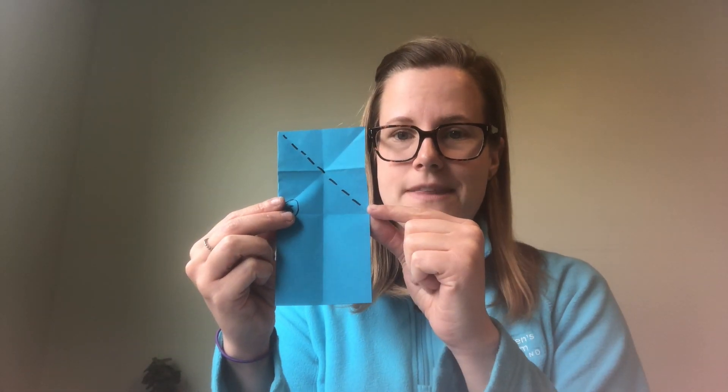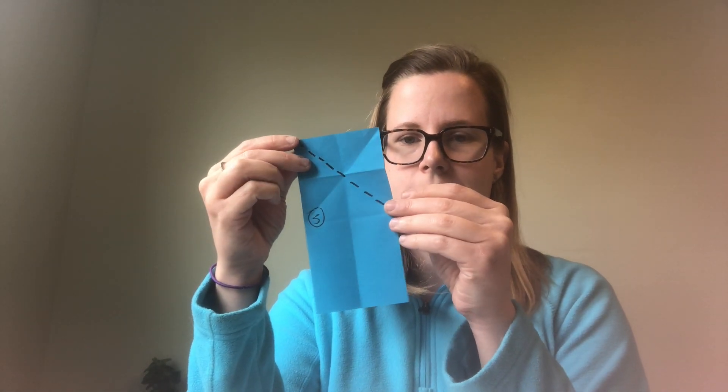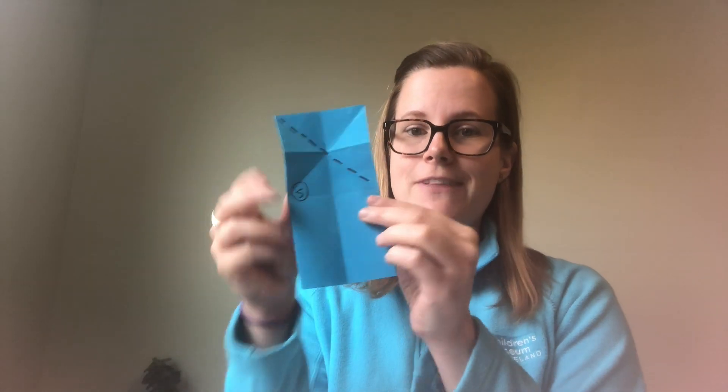Step four: take one side of the top of the paper and fold it down to the horizontal line you created — it will kind of make a triangle shape. Open that back up. Then do the same thing to the other side: fold the top down to meet that horizontal line and open it back up. Then flip your paper over. Fold just the top down to the line you created in the middle, open it back up, and flip your paper back over.